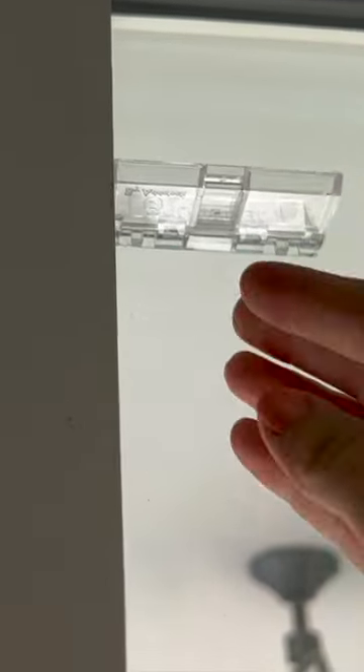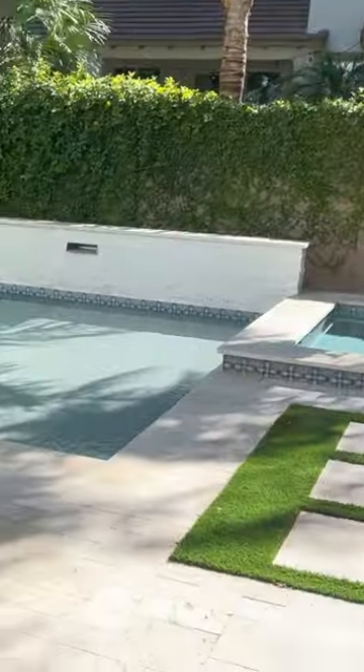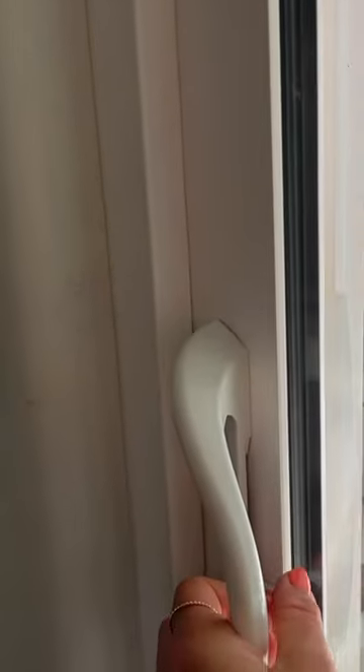Now you'll see I'm going to try again to open the door and I can't — it's completely locked.